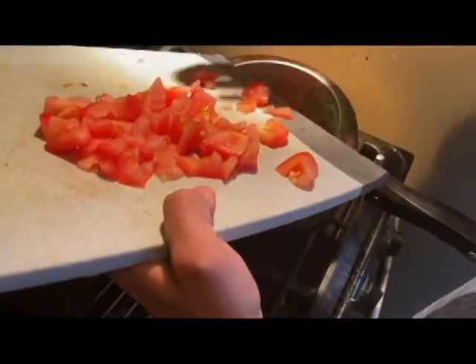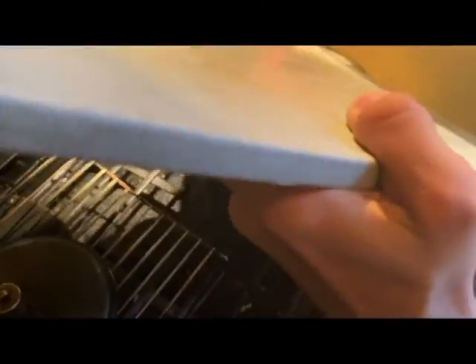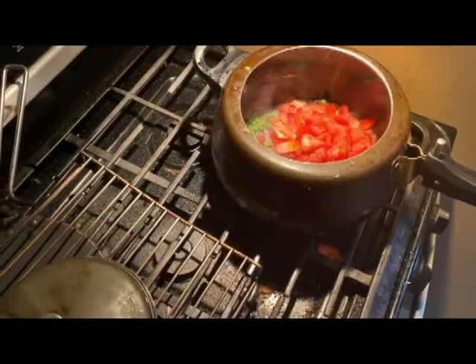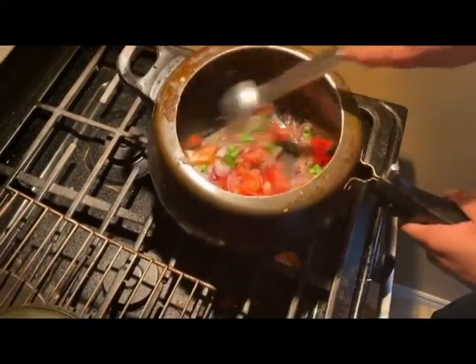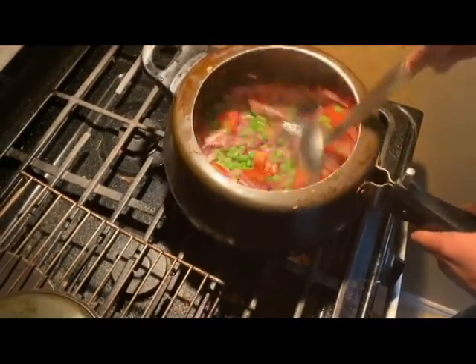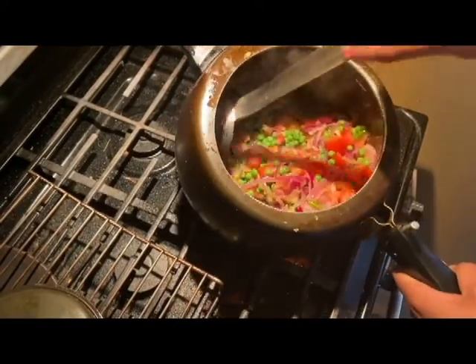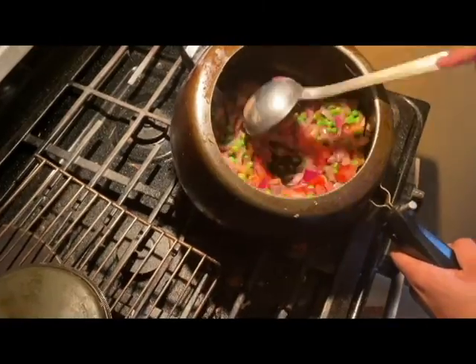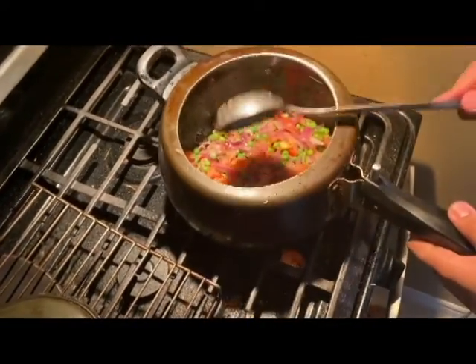Now we're going to add the tomatoes into our onion and green peas mixture. I lost one piece of tomato — it's fine! Mix it well. Never hesitate while making any cuisine; make it with your love, with your heart.